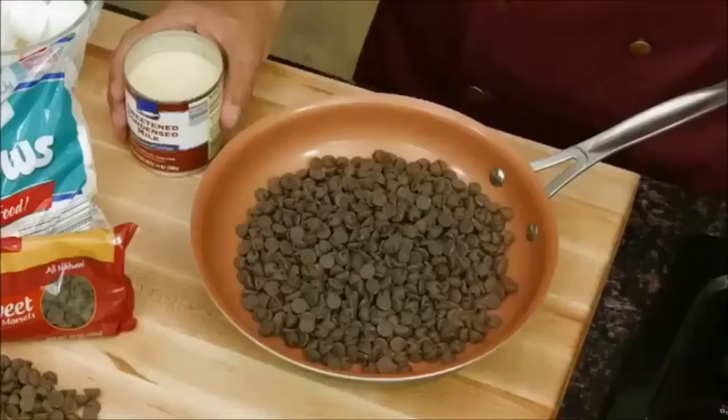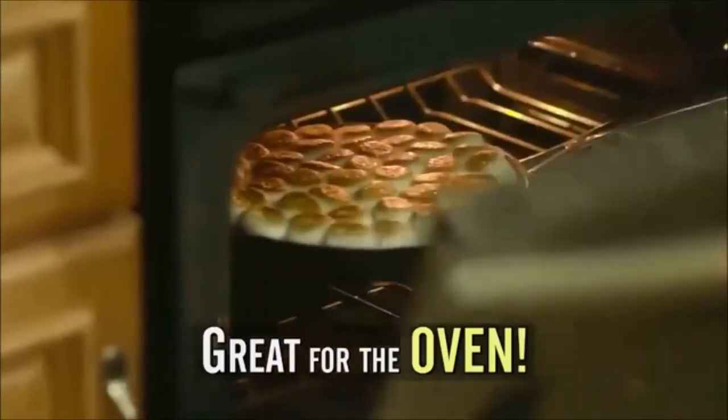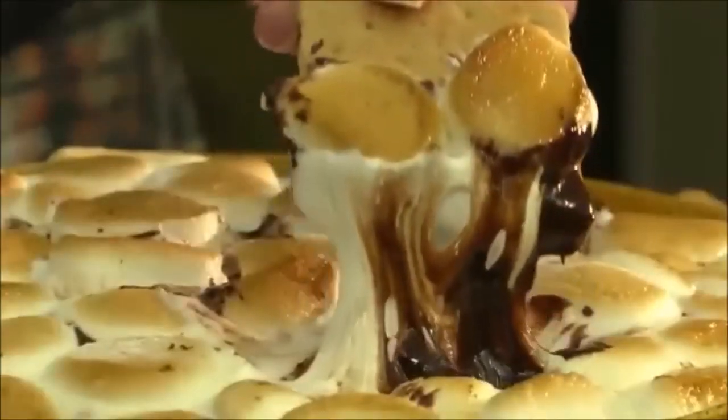Check out this s'mores recipe. Start with chocolate chips, add sweetened condensed milk, marshmallows, and then bake. That's right — use Gotham Steel in the oven up to 500 degrees. And then look, it slides right out. Delicious!